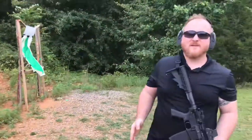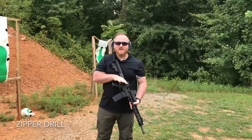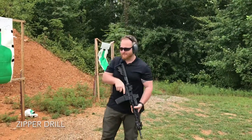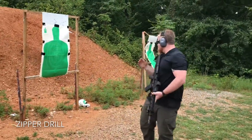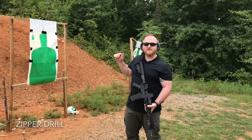Last one — zipper drill. This is when you're in close quarters and you just need to get the weapon up and start putting metal on meat as you create some space. I'm going to do two to the pelvis, two to the A zone, two to the T zone.